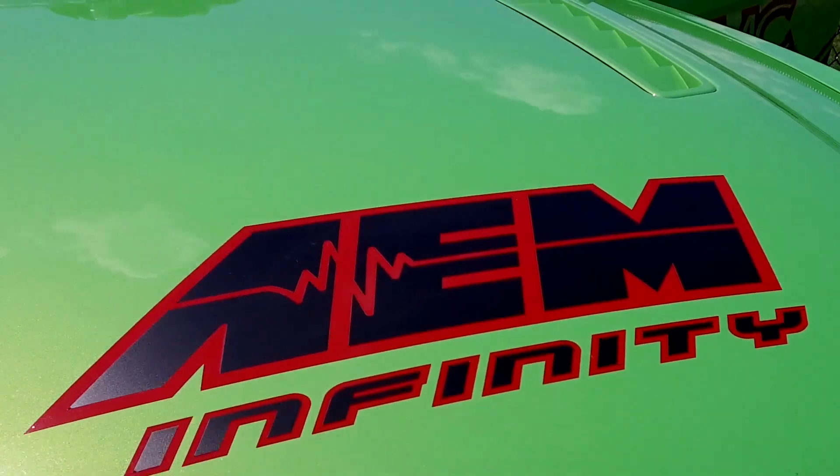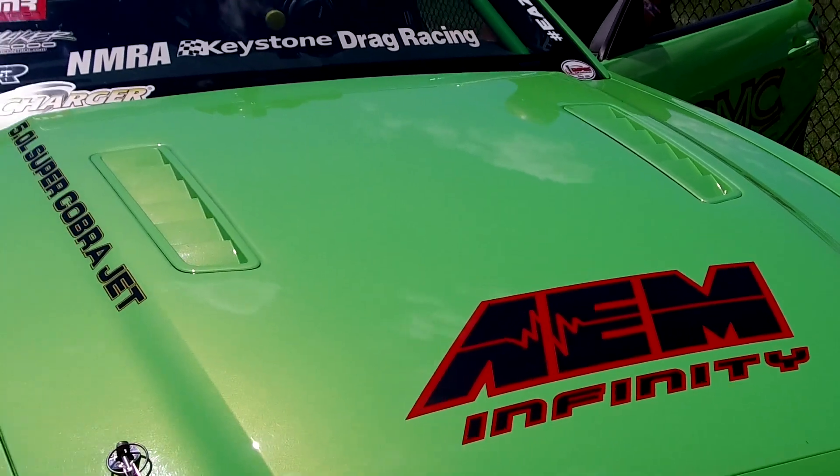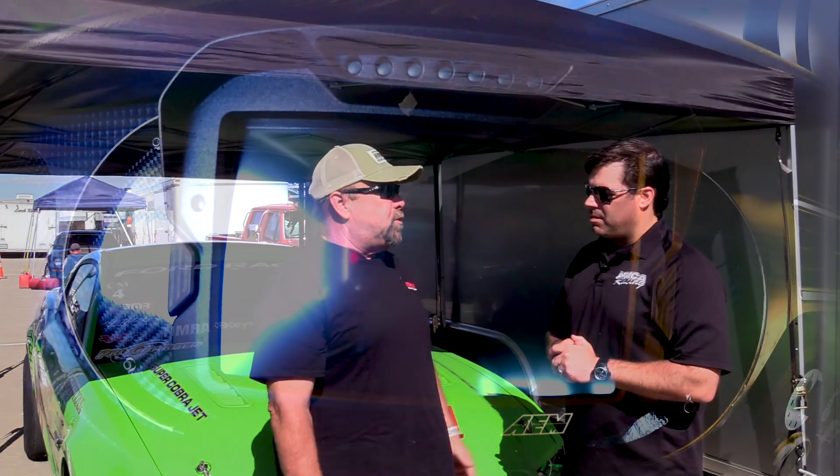So part of the turbo change is you also swapped over to AEM Infinity. AEM Infinity, yes. It's awesome. It's standalone. It works good. You can do so much with it.